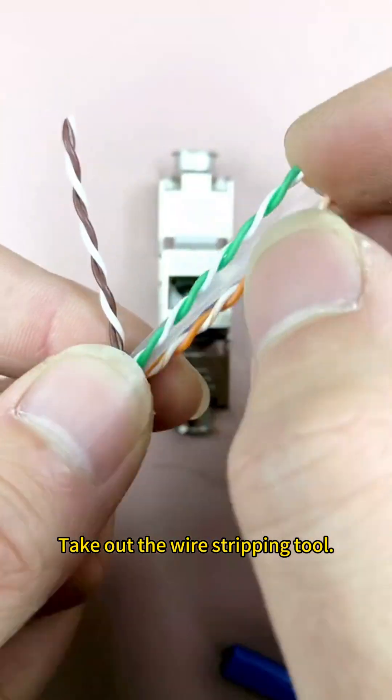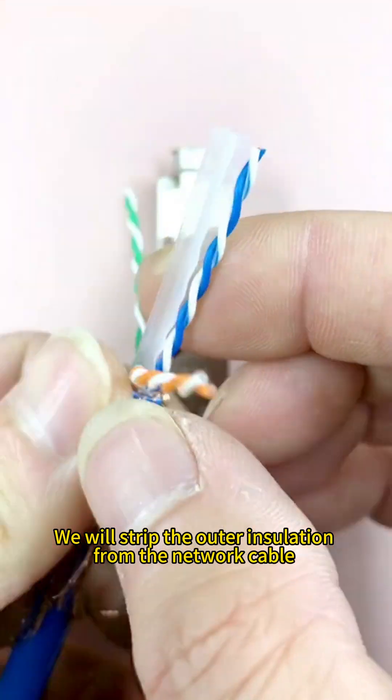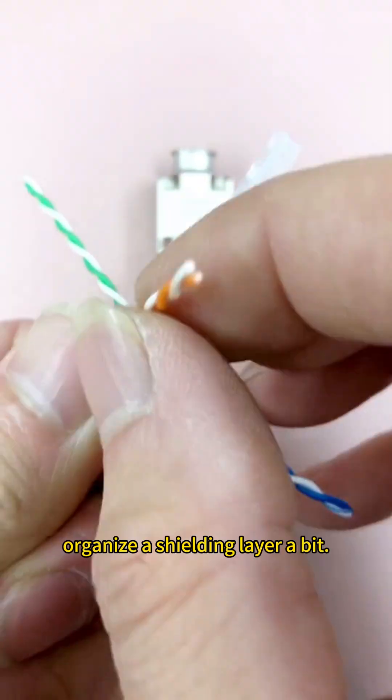Take out the wire stripping tool. We will strip the outer insulation from the network cable, remove the outer jacket, and organize the shielding layer a bit.